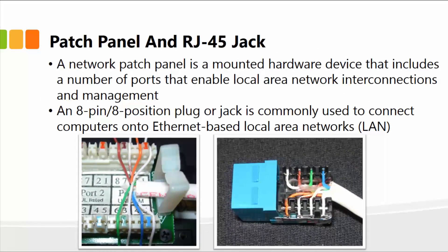The patch panel and RJ45 jack — a network patch panel is simply a mounted hardware device that includes a number of ports that enable the local area network interconnections and management. It's basically a physical device that has various jacks, where you can plug in all the cables. One cable goes to the computer, for example, and then one would end up at the patch panel.